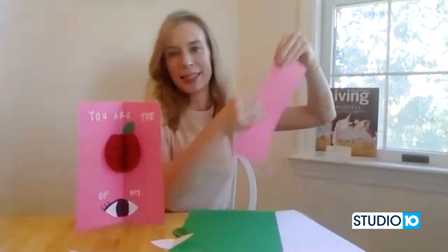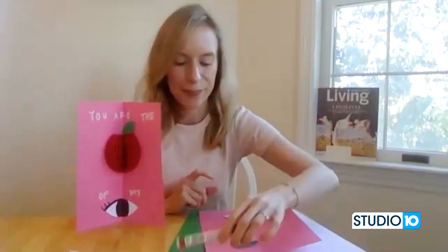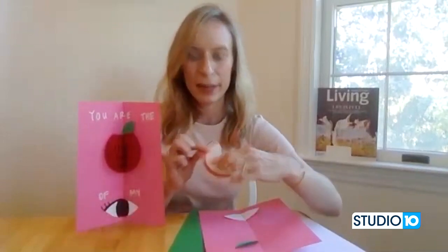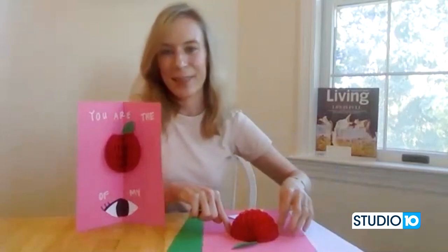Crease a piece of construction paper down the center and glue them right at that center fold. Then you're going to use your paint pen to add all the other elements like your message and those cute eyelashes. Finally, put a little hot glue on either side of your paper honeycomb ball, open it up and press it down right in the center. Then let it dry, fold it up, put it in an envelope, and give it to somebody you love.